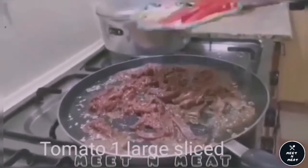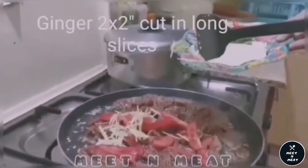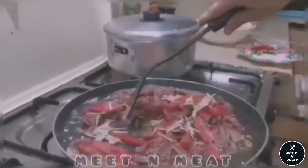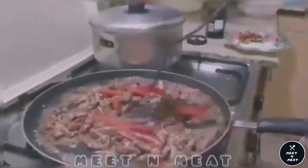Now we would be adding one large tomato, sliced, and ginger. Now we will cook it more and we will do it on high flame.